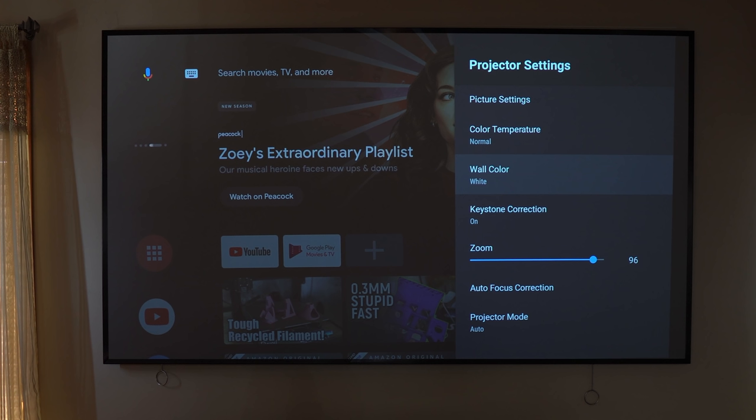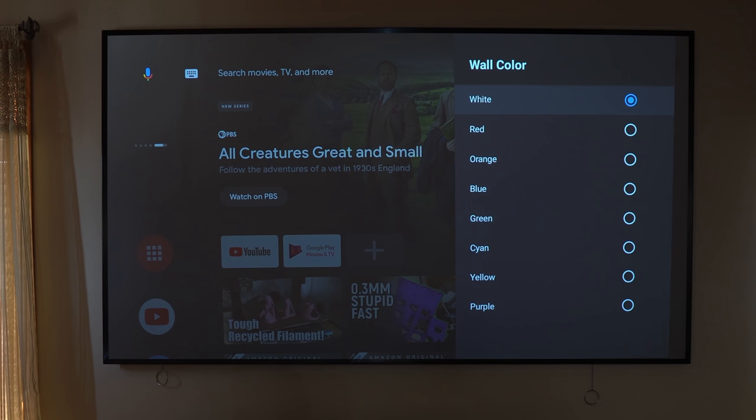One neat feature is that the projector comes with settings that will adjust and provide the best image quality based on the wall color you have. In my case, I'm projecting off an ALR screen — an ambient light rejection screen that makes the colors pop and rejects light all around it. But if you don't have one, you can go into this area, define what color your wall is, and the projector will adjust its color and performance based on the background it's presenting on.